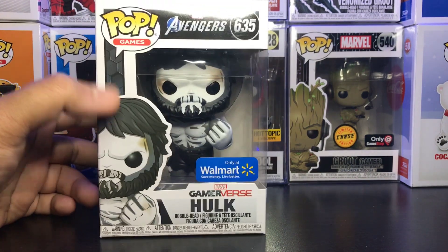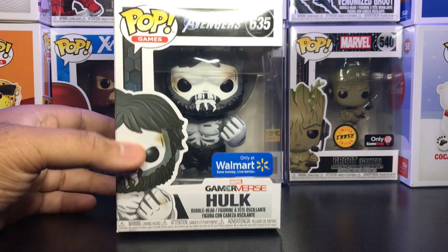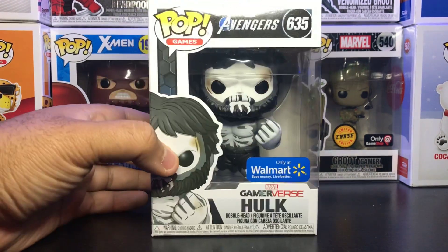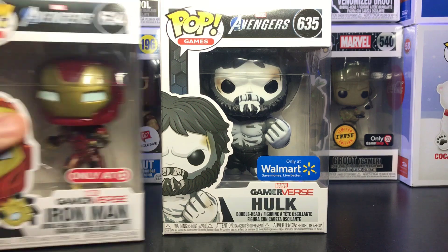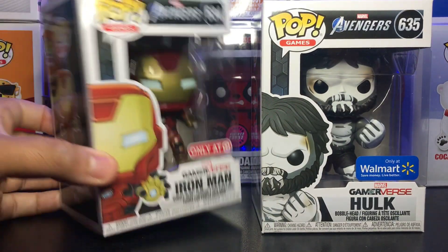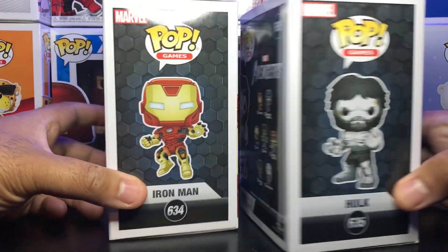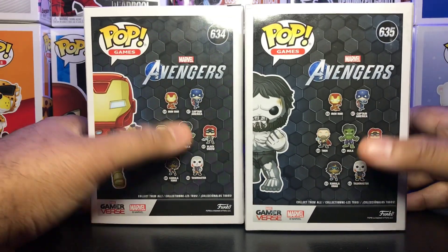It's a pretty cool character. I don't know much about the backstory of this Skeleton Hulk, and I'm a pretty big Hulk fan, so it's kind of different for me. But I really like it — I couldn't pass it up. I also went to Target today and picked up another pop, so I'm going to do a review on that one as well since it's related. It's the Target exclusive Iron Man from the Gamerverse.